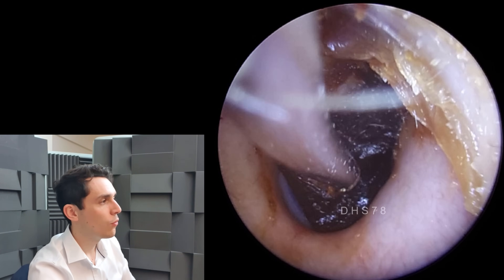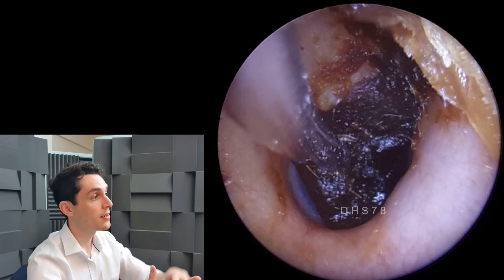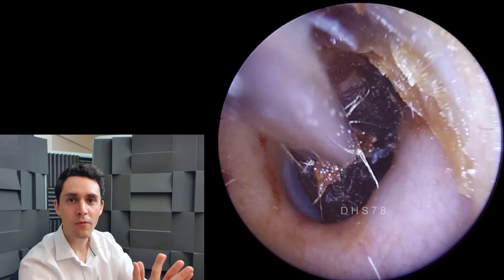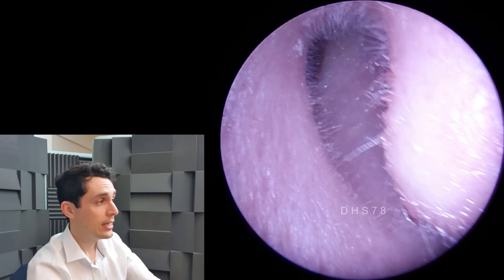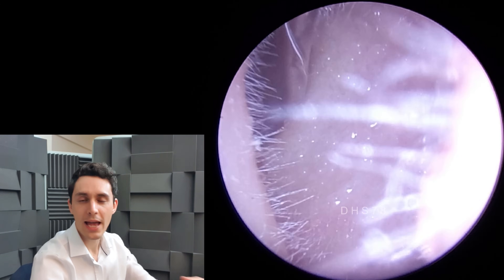What presumably has happened is that the olive oil went in and softened the wax to such an extent that it's been able to form this perfect negative image of the shape of the eardrum. Just to give you further context, the eardrum is basically cone-shaped - so it's kind of slightly concave.